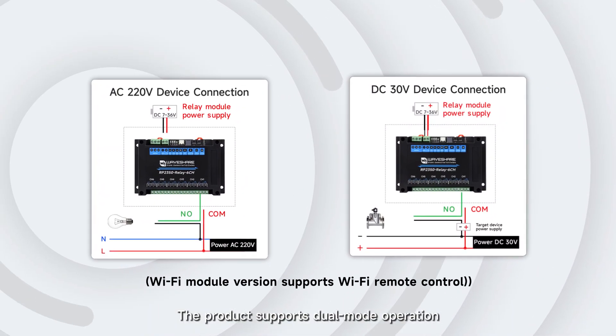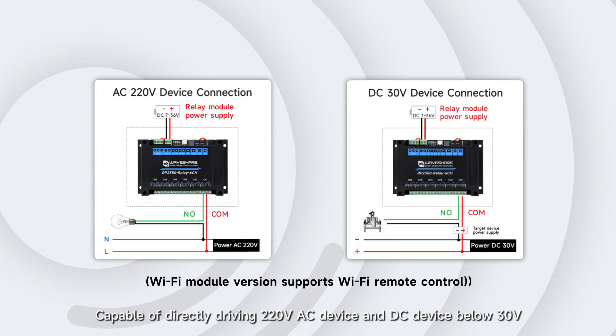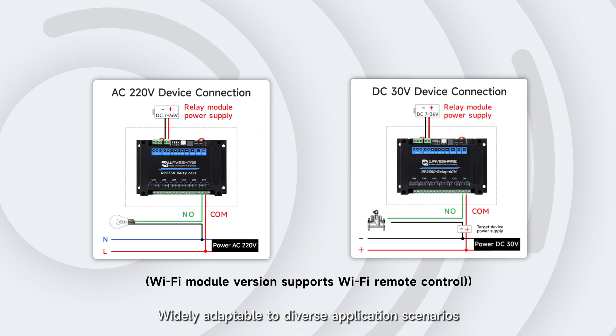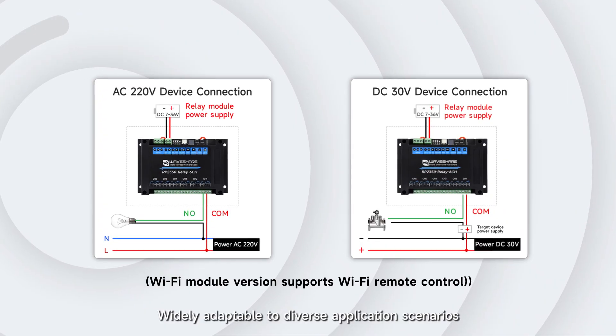The product supports dual-mode operation, capable of directly driving 220V AC devices and DC devices below 30V, making it widely adaptable to diverse application scenarios.